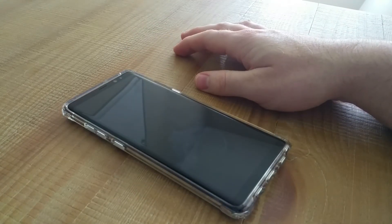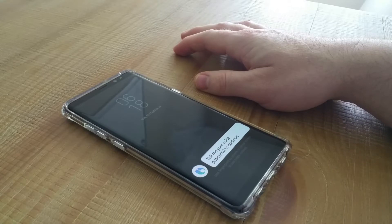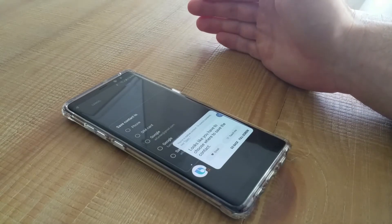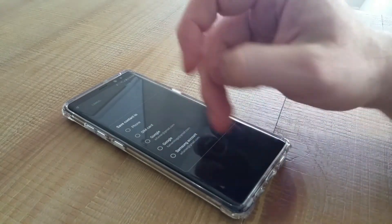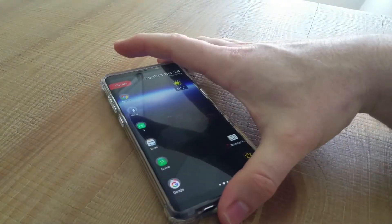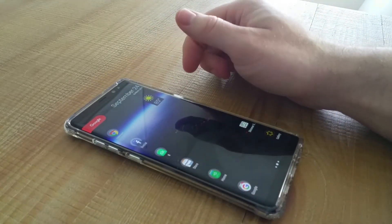Let's give it a shot. 'Hi Bixby, create a new contact.' It asks for my voice password — 'Lex Luther' — and boom, it opens contacts right away so I just choose where to save it. That is a huge reason why I get Samsung devices, especially the S8 Plus and the Note 8: Bixby is fan-freaking-tastic.